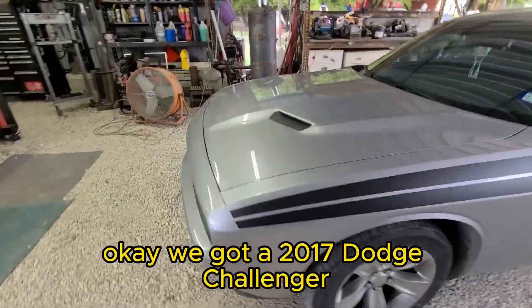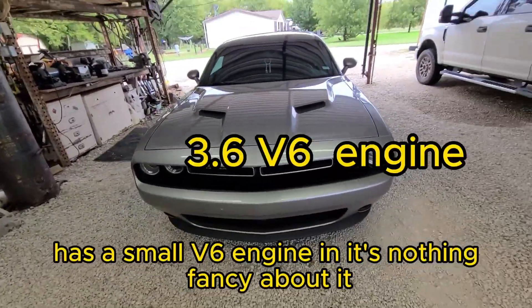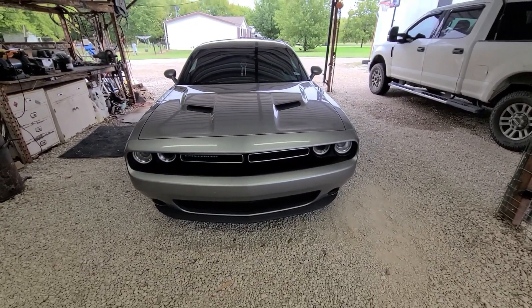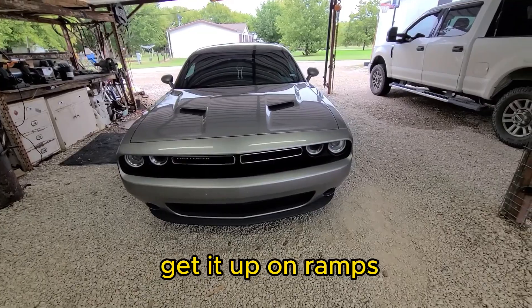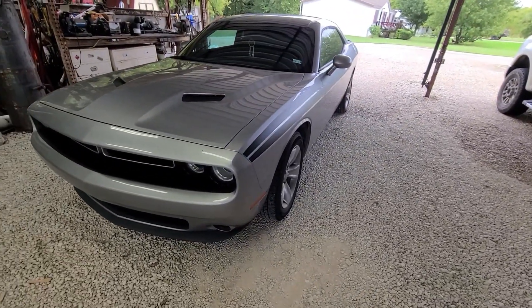We have a 2017 Dodge Challenger with a small V6 engine — nothing fancy. We're going to do an oil change and show you what it takes. It's pretty simple. First thing we gotta do is get it up on ramps.